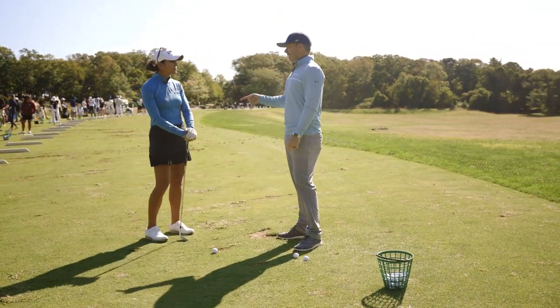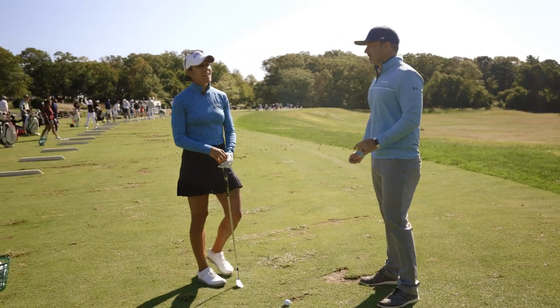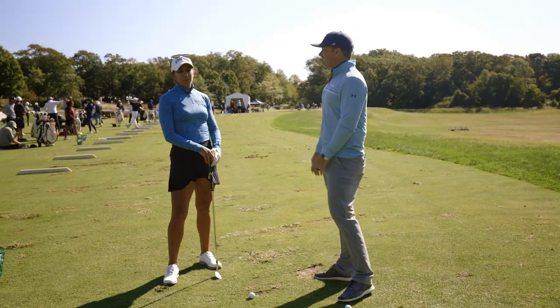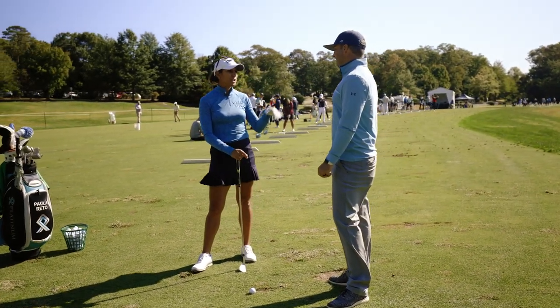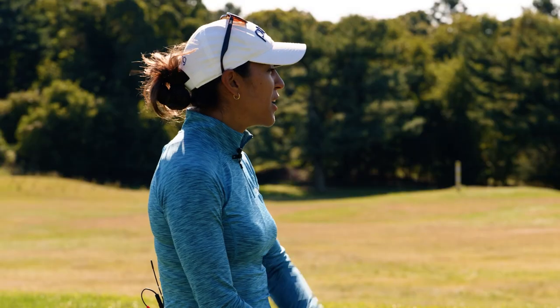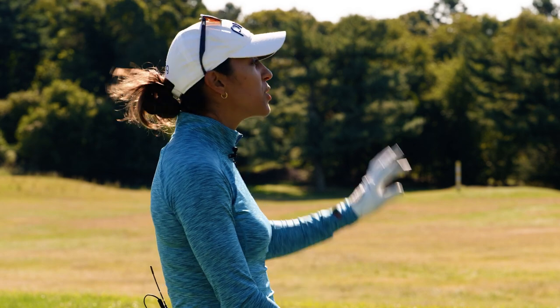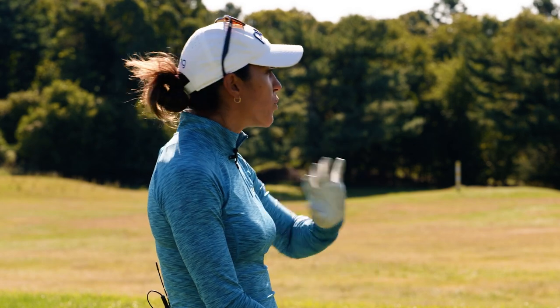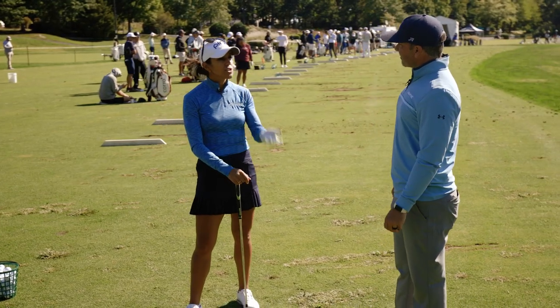When you're on the range, you're just trying to get a feel for your practice routine or whatever swing change you're working on. It doesn't matter if you hit a bunch of good ones or bad ones. Yeah, exactly — my range game is my worst game. I remember in college I shanked a couple shots and said, 'I'm done,' put the club in the bag, went out, and actually won that week. It's really just about warming up, getting the feel of the game, getting some good shots in here and there, and then just going to play.